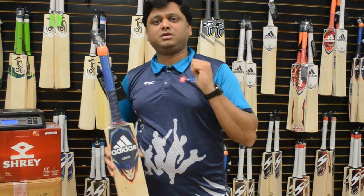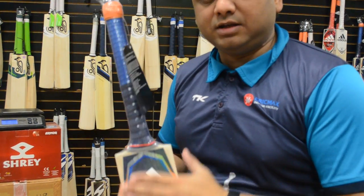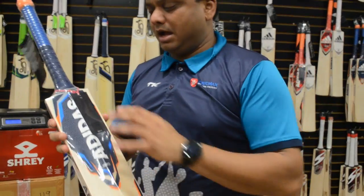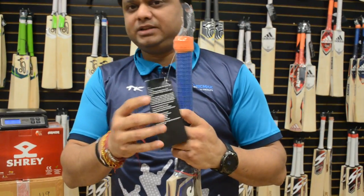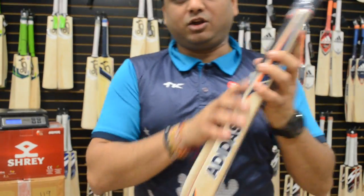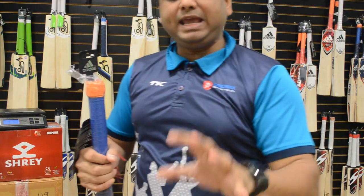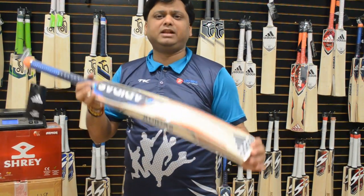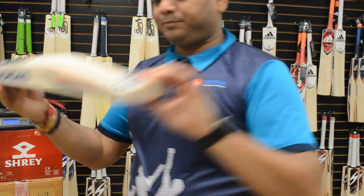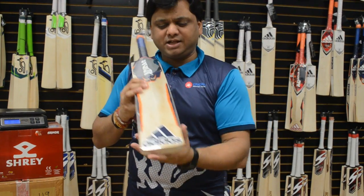Let me tell you what I like about this batch. I love the branding — Adidas is known for that really nice branding. It comes with bat care instructions, it's all plastic-wrapped, nicely packed. We as retailers, when we look at this, we feel like yes, it's a complete package. All of these Adidas Libro bags will have a little bit of a shave-off here.